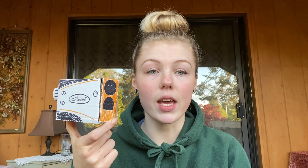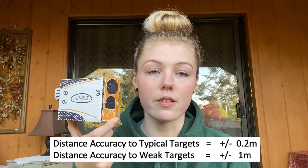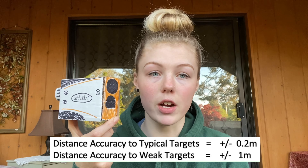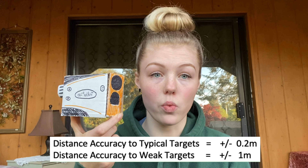The instrument is also 10 ounces and it can go for about eight hours of continuous use off of one battery charge. The rangefinder only shoots to a certain level of accuracy, which is still pretty good. The accuracy of the distance to a typical target is plus or minus 0.2 meters. The distance accuracy to a weak target, which is variable based on different atmospheric conditions, is plus or minus one meter.